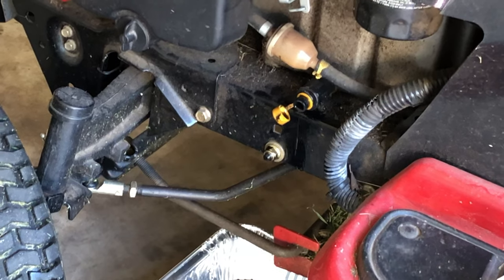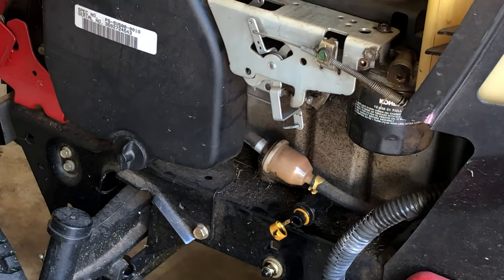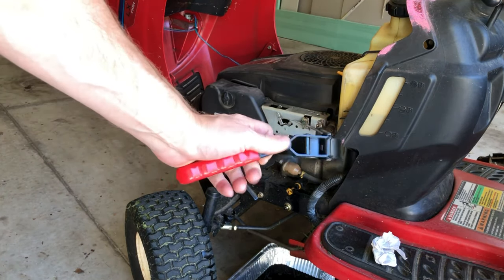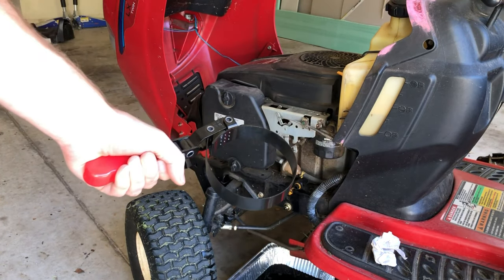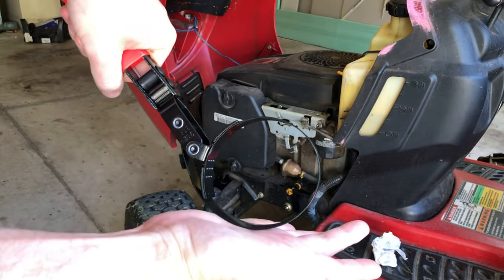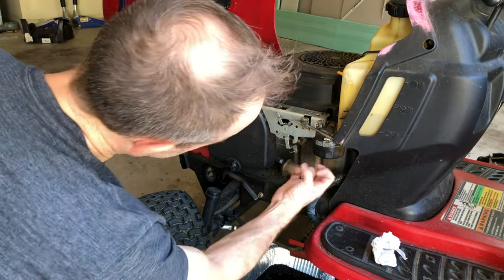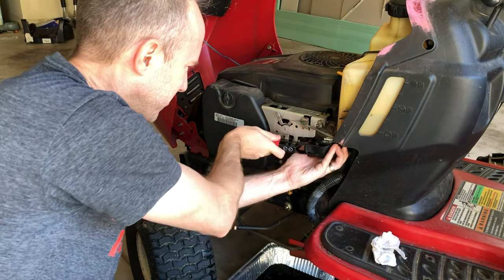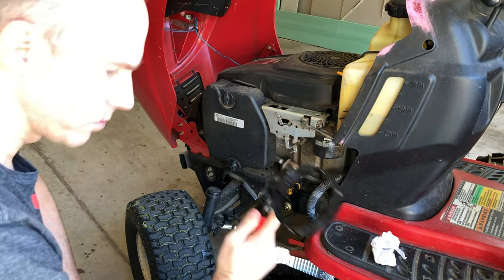Now I'm going to take off the oil filter. I'm going to try using a filter wrench I use on my cars — it might be too big, but I'll give it a go. Basically you put it on the filter and as you turn it, it shrinks the diameter. Lefty loosey. Yeah, this is too big as it is.